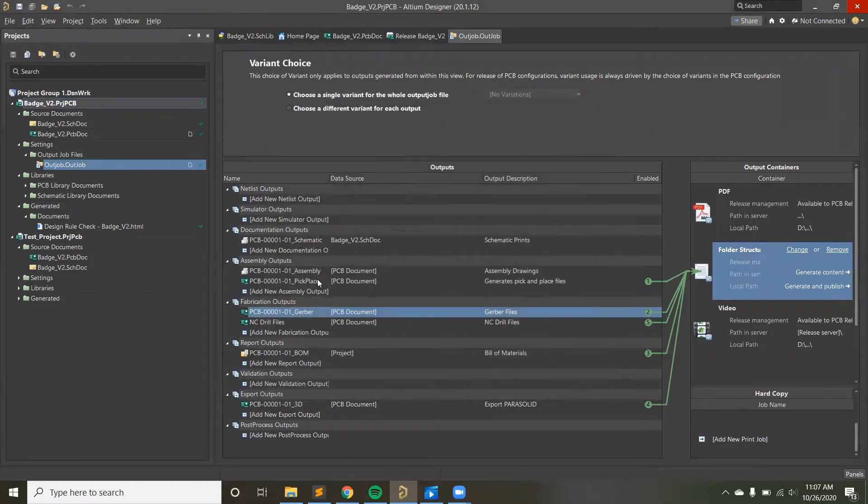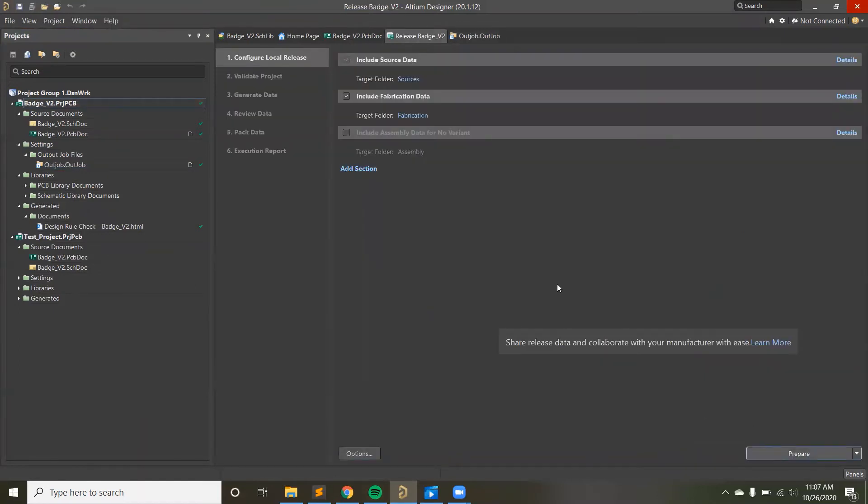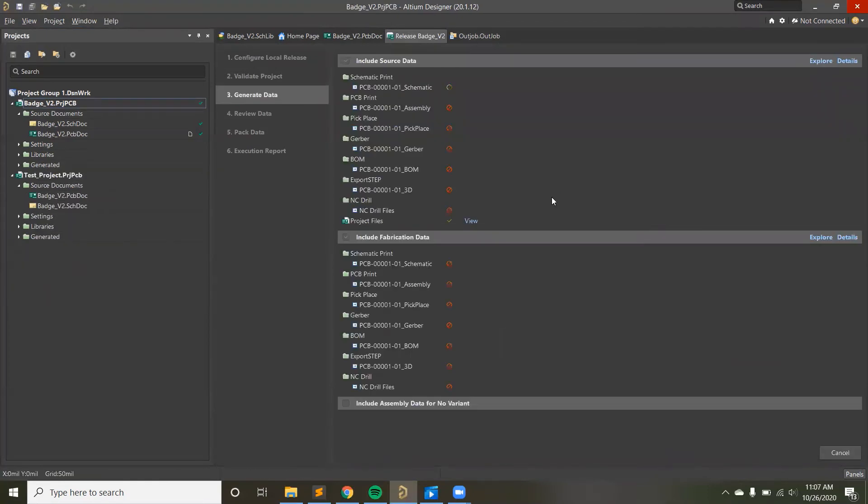There are assembly data settings too — for the pick-and-place machine when placing components — with different configuration options, though the defaults are generally fine. Back in the release window, an important thing: you need to make sure you're passing DRC, or this will not release properly. If you haven't run DRC on your layout, it won't work and will throw an error. It goes through all the steps to validate the schematic and everything before releasing. You can watch it generate all these files including the BOM — which is why labeling your components with manufacturer part number, manufacturer, and value is important.